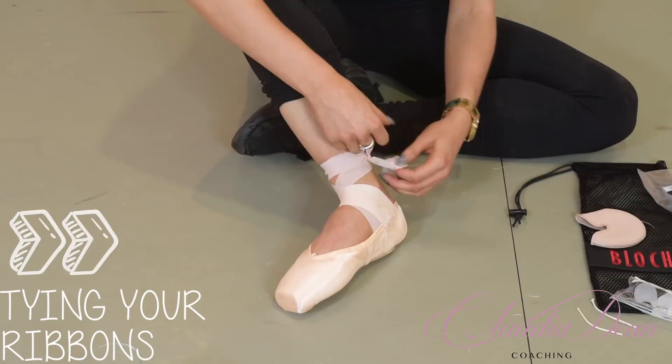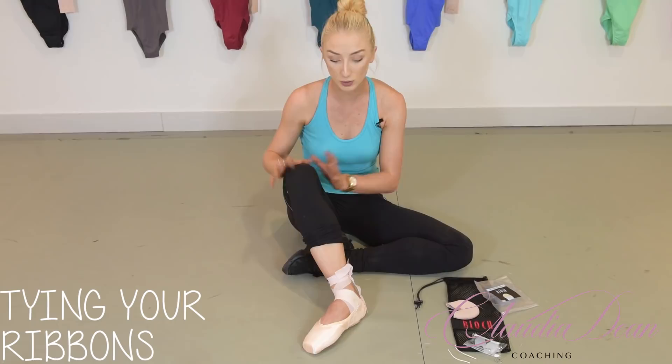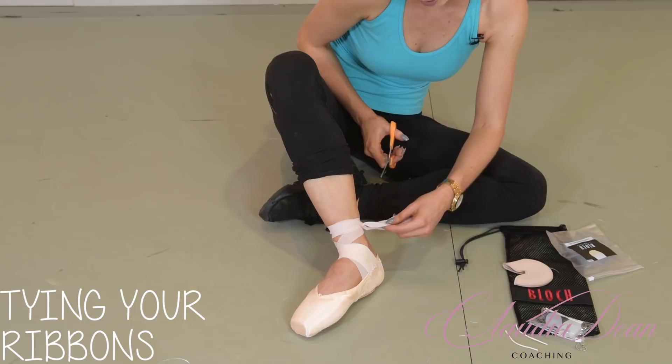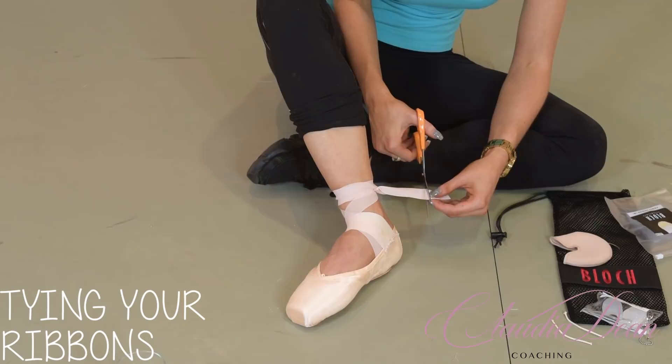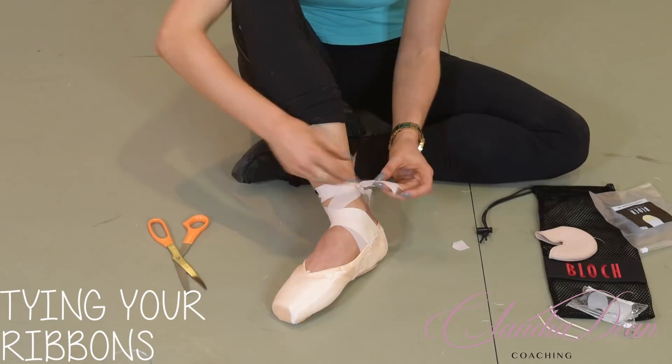I would always trim my ribbons. Grab your scissors and cut them to about this length so if they did come out, they wouldn't dangle too much. I always cut a little V — there and there — which means the ribbon won't fray. That's a really good hack.